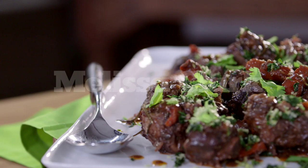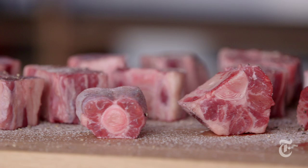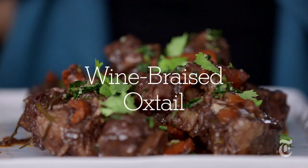Chances are you've never actually cooked oxtail, in which case you probably haven't even seen one, except swinging on the back of a cow. Well, this is an oxtail and it is one of the most wonderful meats for braising that there is. The meat just falls off the bone, there's all this marrow that gets released into the sauce. I think oxtail just might become the next short ribs.